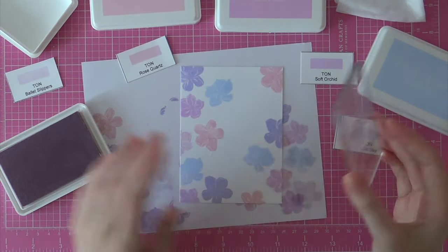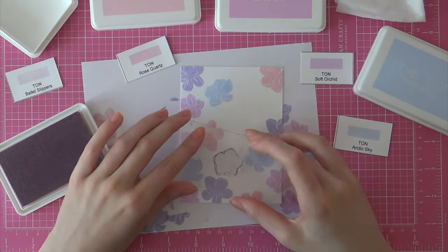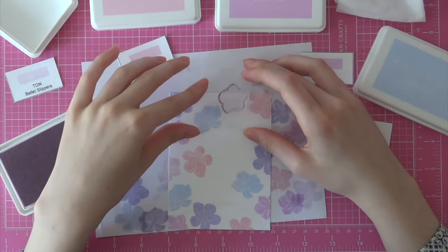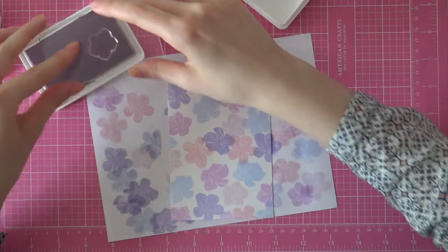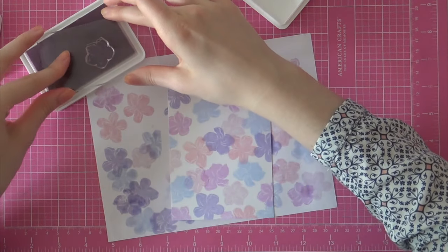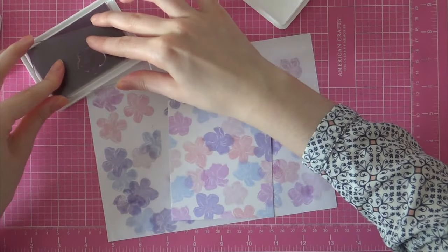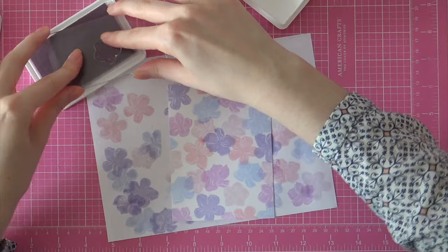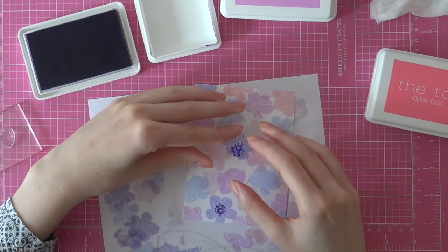Then finally I'm using a fifth color which is Ballet Slippers. This is a really soft purple hue — it's kind of pink but it's also kind of purple. It's a really nice color. I'm just going back in with that Ballet Slippers color to fill up some gaps here and there. It's okay that these flowers overlap because it's just really pretty.